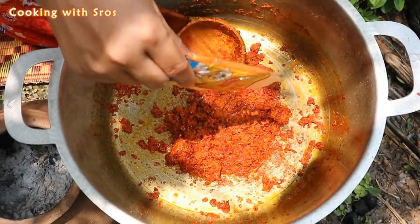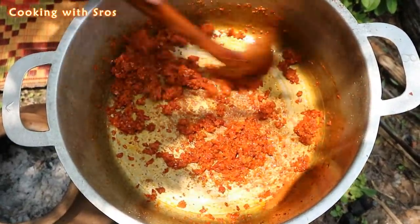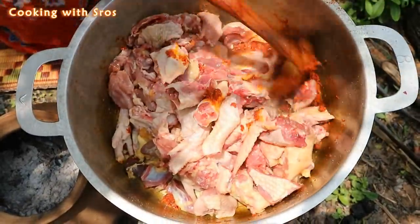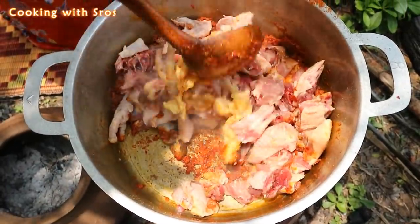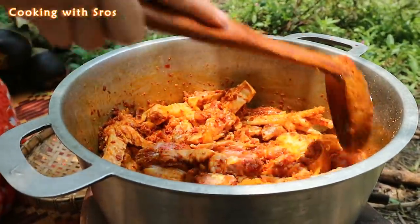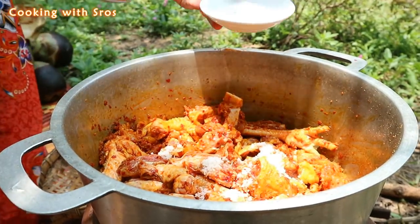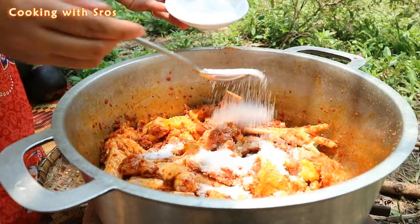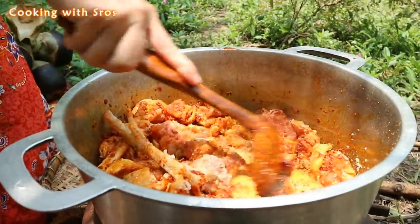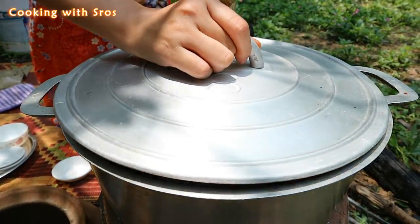Add curry powder. Add chicken meat. Add fish sauce. Salt. Sugar. Blend it together. Close the cover and keep it for a while.